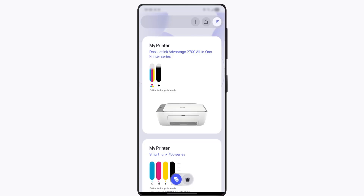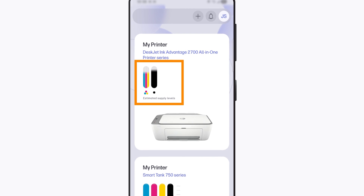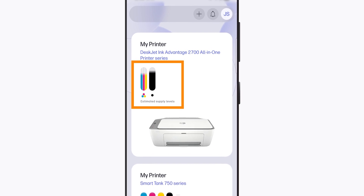Open the HP app — the estimated supply levels display on the HP app home screen. It might take a few minutes for the levels to display.